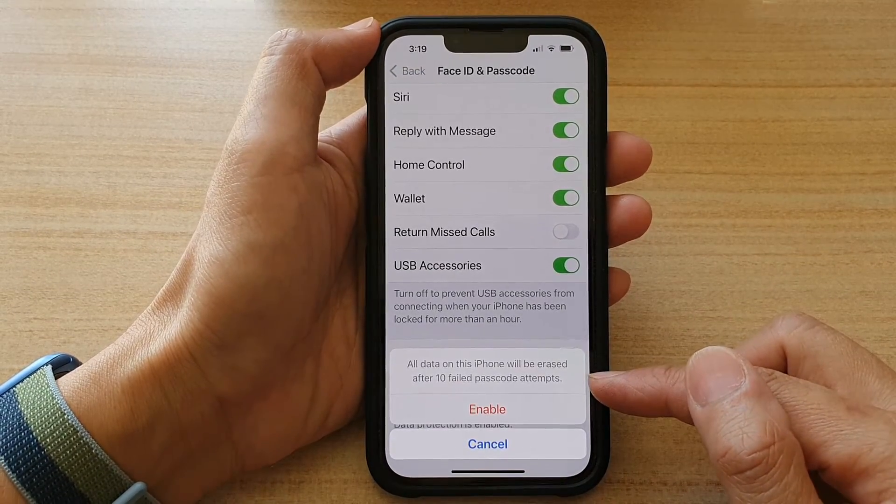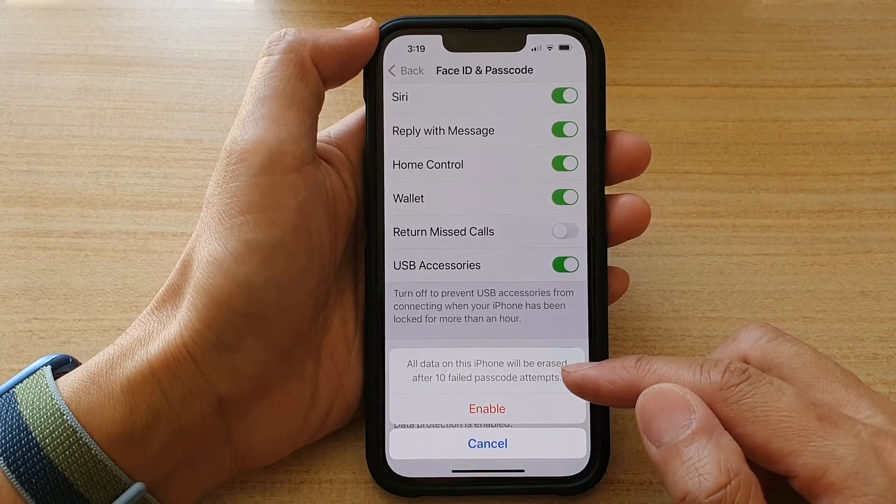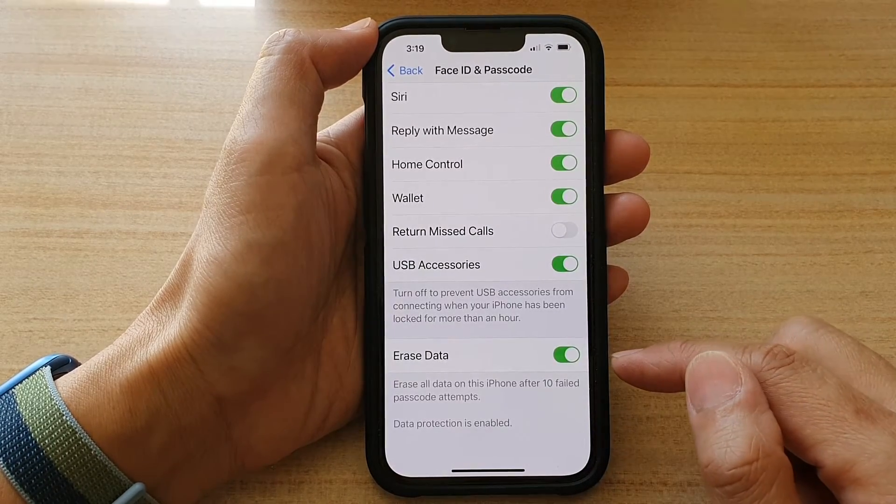On the next screen, there is a warning message: all data on this iPhone will be erased after 10 failed passcode attempts. If you are ready, tap on Enable. And that's it.